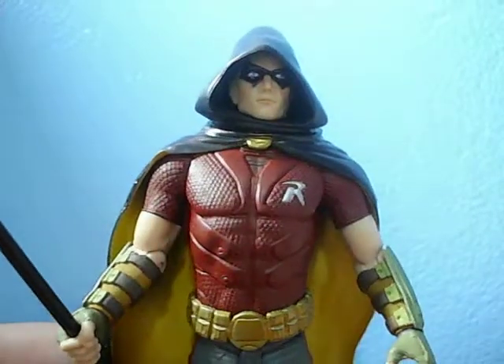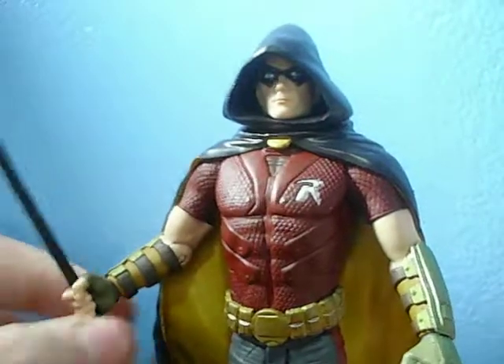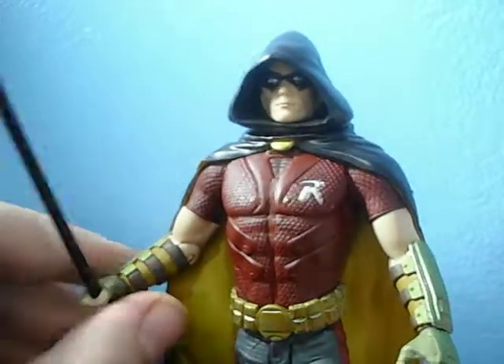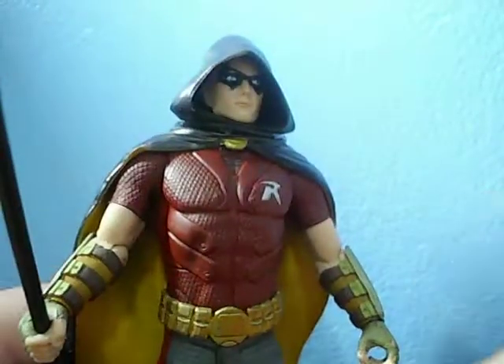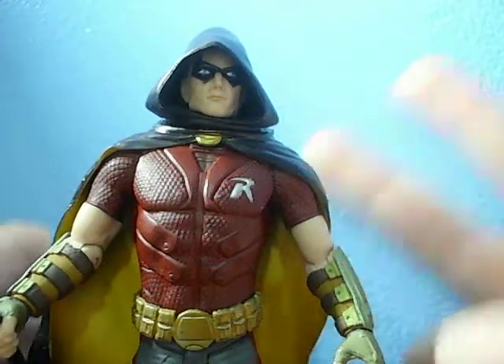Owning five Arkham figures so far, I am decently impressed with the quality that DC Direct slash Collectibles goes for with these toys. The articulation isn't perfect on some of them, but the details are spot on. I don't have a lot of complaints — maybe just one or two per figure.